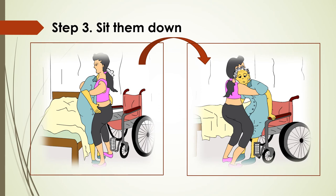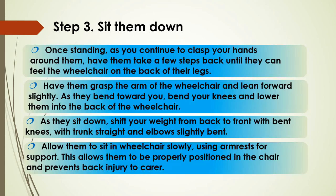There's a picture on the left to demonstrate those moves, and the picture on the right is for our next move, which is sitting them down into the wheelchair. With them standing up, still with your hands clasped around them, get them to step back so they can feel the wheelchair on the back of their legs. Get them to grasp the arm of the wheelchair and lean forward slightly. As they bend towards you, bend your knees and lower them into the back of the wheelchair. Shift your weight from back to front, keeping your knees bent, back upright and elbows slightly bent. Get them to sit in the wheelchair slowly using the armrests for support — this allows them to be properly positioned and prevents you hurting your back.